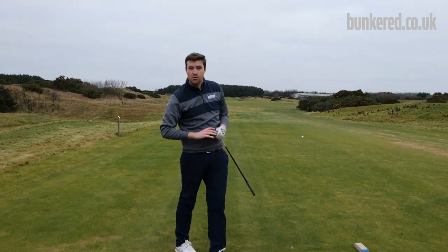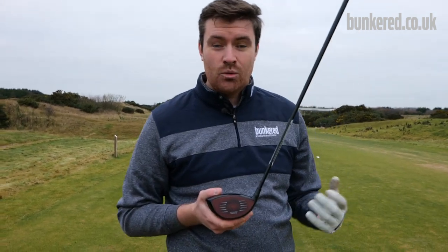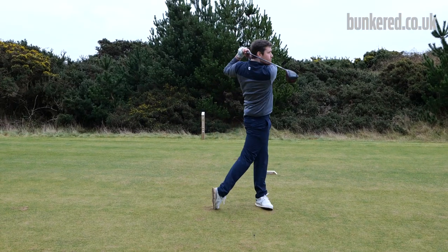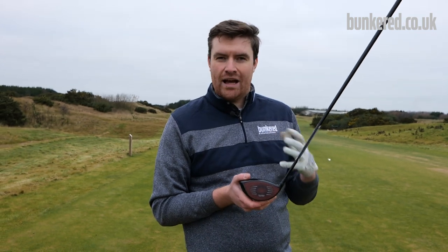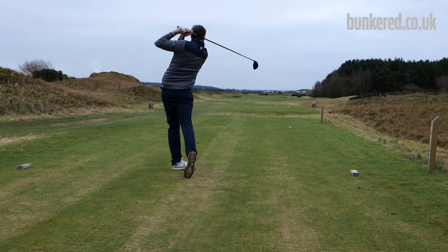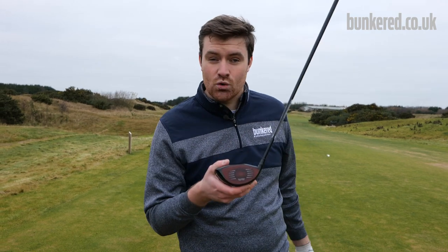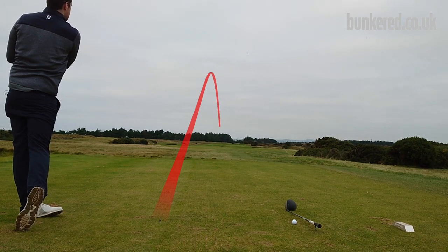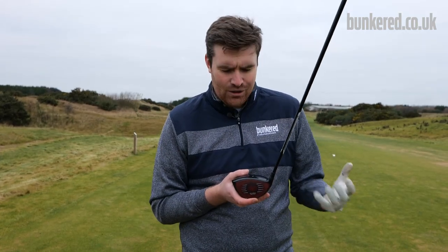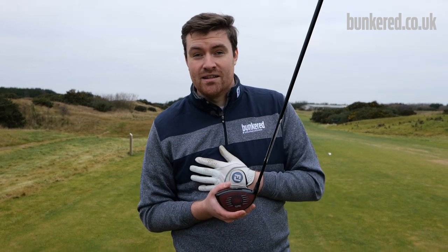The first question many of you probably have is: what does it sound like? Well, you've just heard it — it sounds like a Tailmade driver in my opinion. The M5, M4, Sim, Sim 2 — every Tailmade driver over the last three to four years has sounded really good, that kind of low crunchy sound at impact. You might think the carbon face would sound a bit dead or feel odd at impact, but that's just not the case. It sounds and feels just like a Tailmade driver of the last few years, and in my opinion that's fantastic.